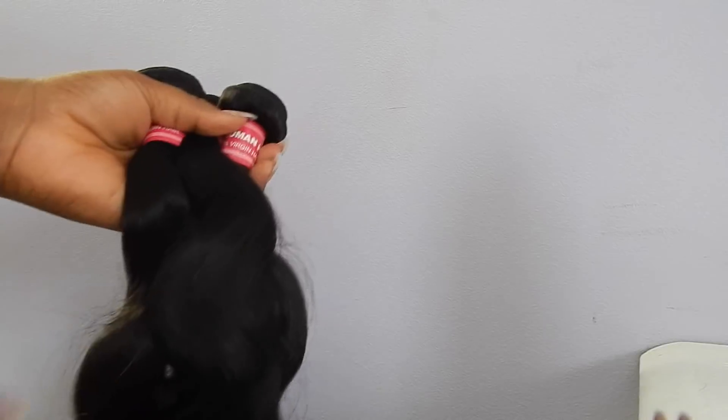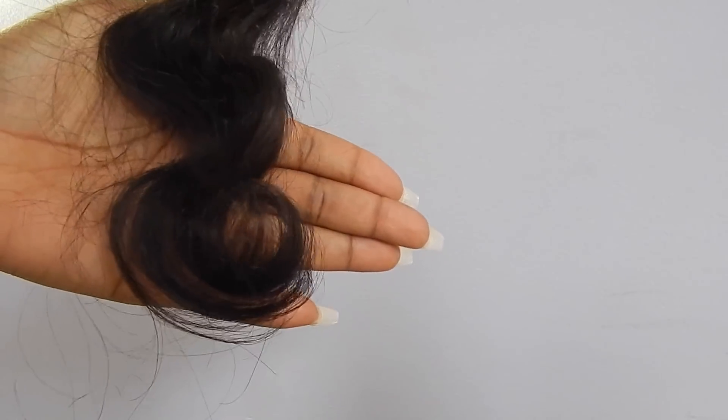My first impressions of this hair were that the wave pattern was fantastic. Each wave was identical, the ends were really perfect, and they all had the same density. I was a little wary when I first opened it because the bundles looked thin, but I think I was conditioned to think that way because typically really long hair does have a thinner bundle. After I made the wig I realized this is actually the fullest wig that I own — and also the longest. The wave pattern, the ends, and the density were all really great.